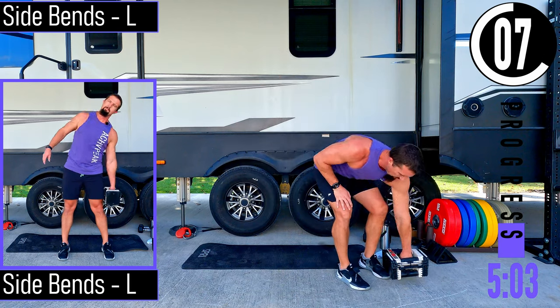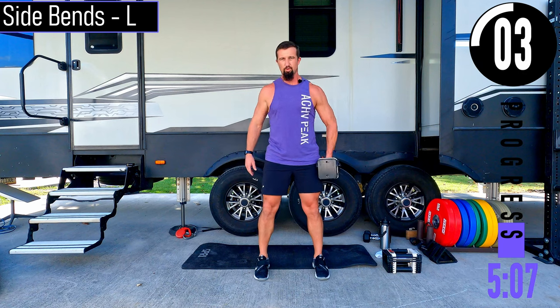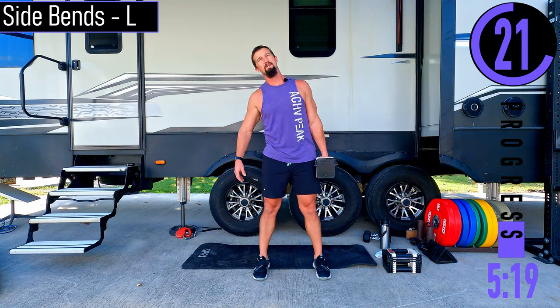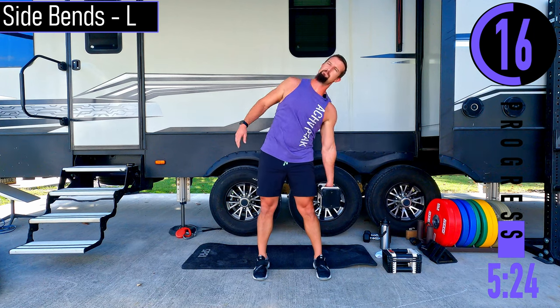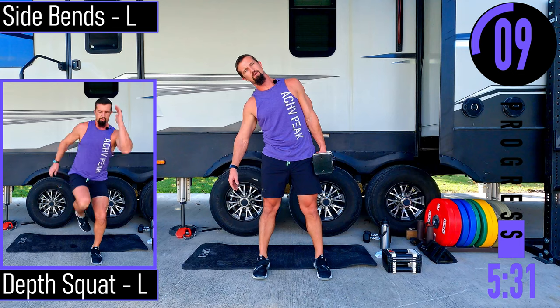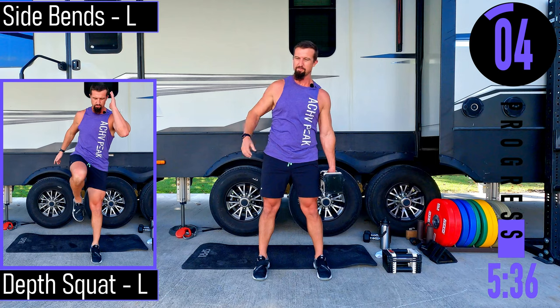Grab a dumbbell for side bends, left side. Just one dumbbell — that's all we need. Feet about shoulder width apart, dumbbell in the left hand, coming over to our side and back up. Stay on this left side the entire time, feeling it burning those obliques.